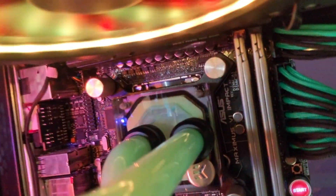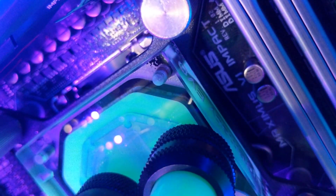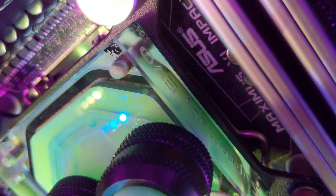I took a closer look at the loop and on the CPU block I see something strange. It seems like a ring of rust around the screw. This is very bad, and I was pretty upset about that. This is... rust!